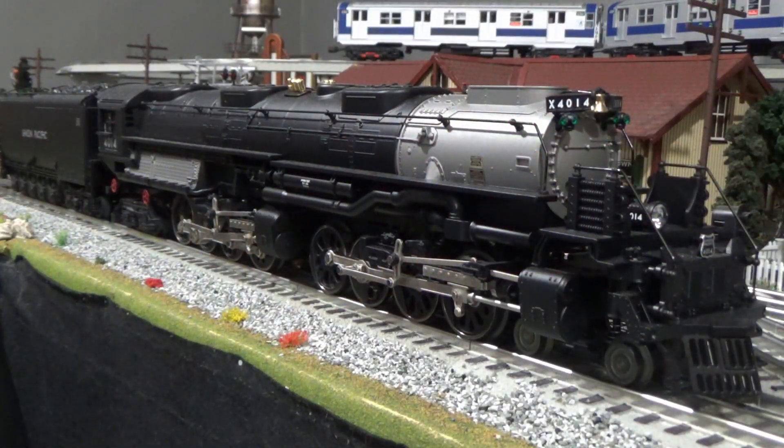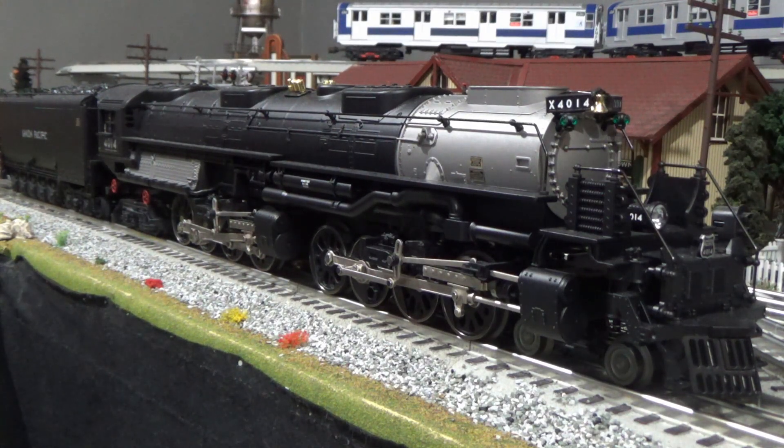Hey folks, Matt here with West Chicago Railroad. Today we're going to review my Lionel Union Pacific LionChief Plus 2.0 Big Boy number 4014. I'm really excited about this review. I've been waiting for this engine to come. I've had it for a few months, but this is going to be a great review.